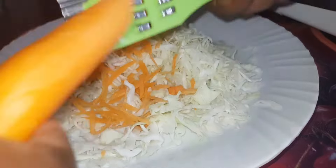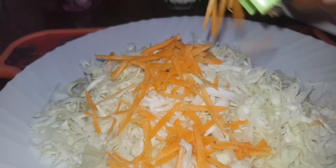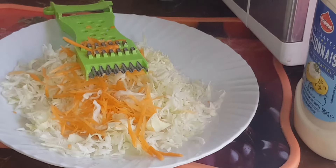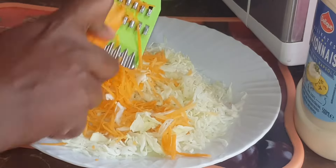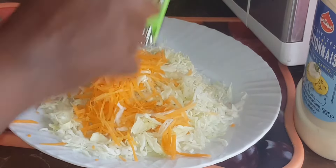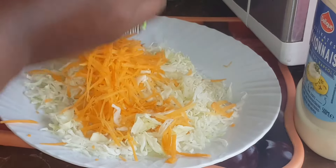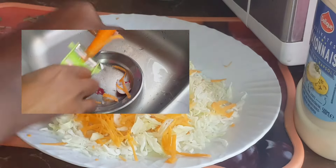As we wait, we are going to grate our carrot using this grater. For those who have been following, I know you know this grater of mine — make sure you get one, it's only 30 bob. We are going to use this side so that the carrots come out long. You can grate the whole carrot and they will come out in those long pieces. Make sure you get one in your kitchen — it's really a lifesaver. I also used it while peeling my potatoes and carrots; it will truly save you a lot of time.